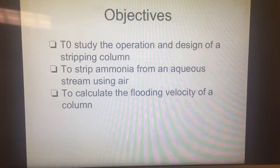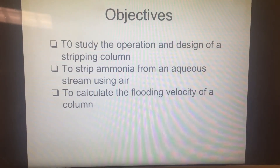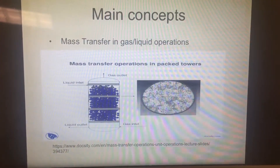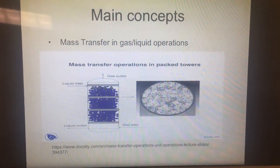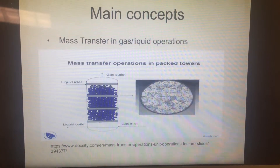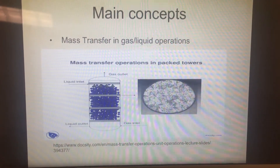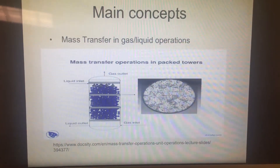The objective of this experiment is to study the operation and design of a stripping column. Mass transfer in gas-liquid systems is a physical phenomenon by which molecules are exchanged between a liquid and a gas at a gas-liquid interface.